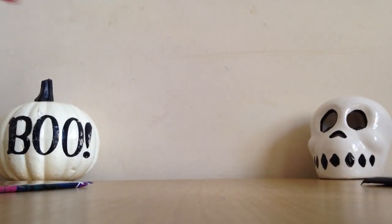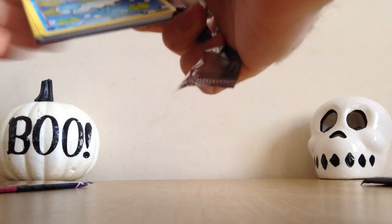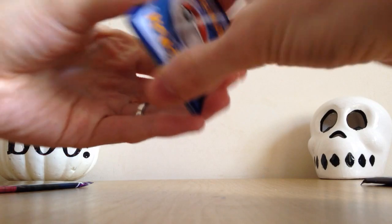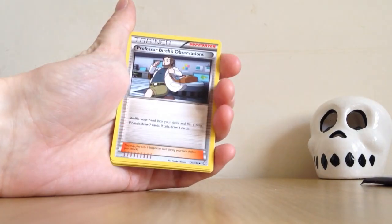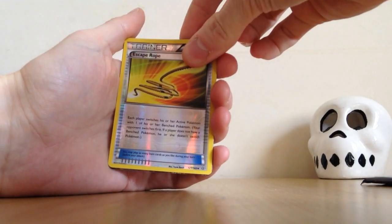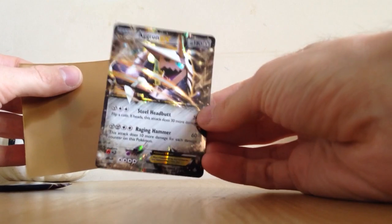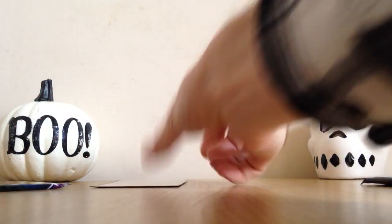Next Primal Clash pack — the Gardevoir pack art. Hopefully we can pull something out of this one. So: Barboach, Bidoof, Chinchou Electric, Professor Birch's Observations, Lantern, Marshtomp. The Reverse Holo is an Escape Rope, which is an Uncommon. And the rare of the pack is an Aggron EX — very, very nice! Really glad to pull something out of this Deck Shield. That's a really nice looking EX card, nice and silver all across. I don't think I've ever pulled anything from Primal Clash before, so a very nice pull indeed.